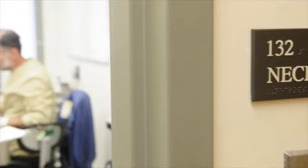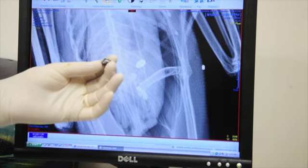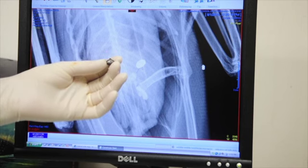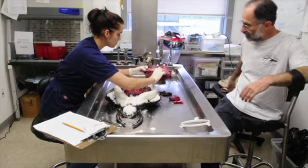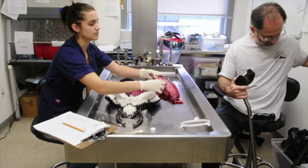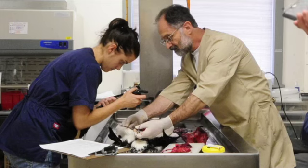Step one is we have a dead bird. Step two is we've shown on the x-ray that there's something metal in that bird's stomach. Step three is we've done the necropsy — the sternal puncture was old and healed. The bird has been in fights before but survived, and we've gotten out this metal object.